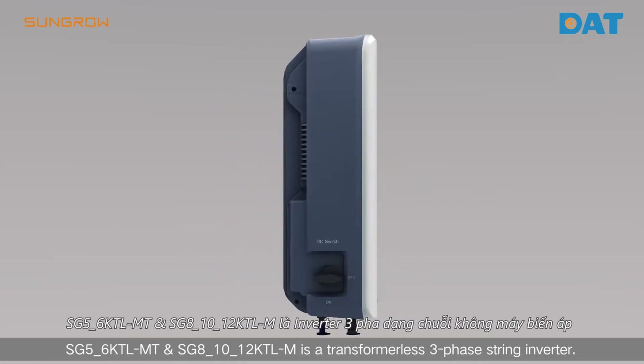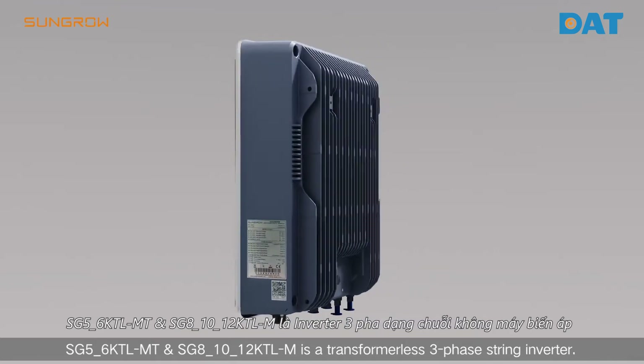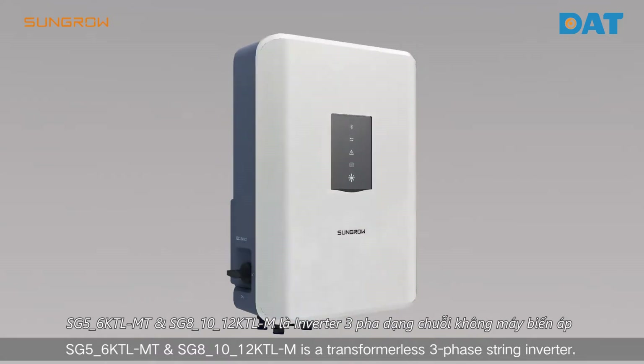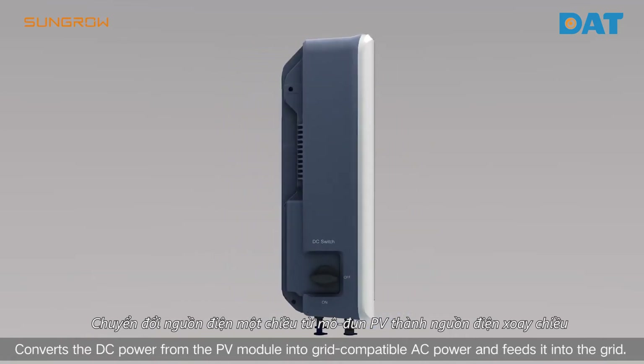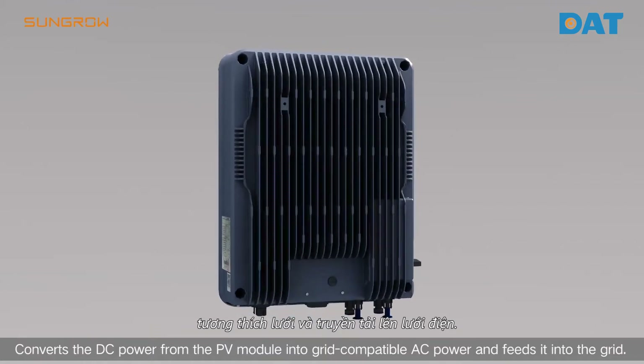The SG5-6KTLMT and SG8-10-12KTLM are transformerless three-phase string inverters that convert DC power from PV modules into grid-compatible AC power and feed it into the grid.